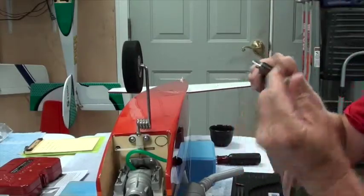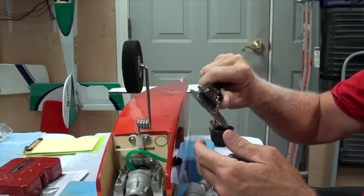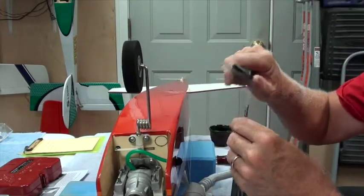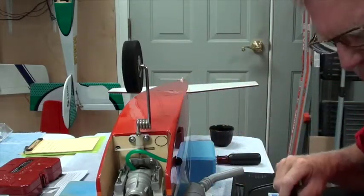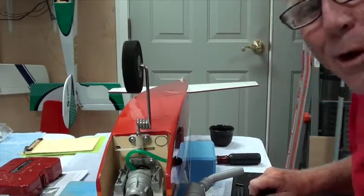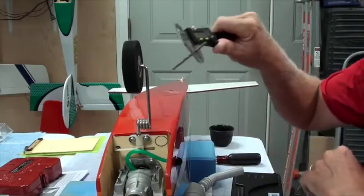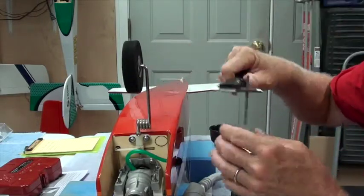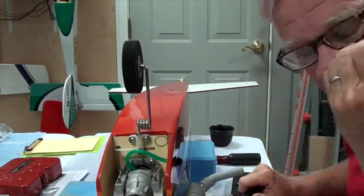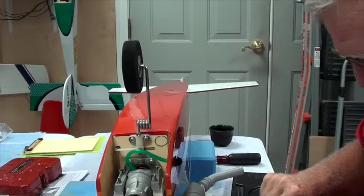Got my calipers and the shaft. I always like to measure in millimeters because this caliper is always very accurate. It's 3.96 millimeters — probably a 5/16, but I don't care. So I want the closest without going over — it's like The Price is Right. What's the closest without going over? Well, it's 3.93, meaning a 4-millimeter bit, not a 5/16, because the 5/16 is actually slightly over that.